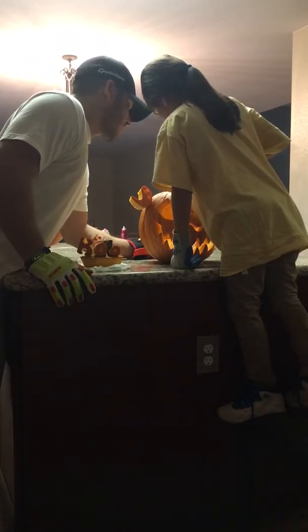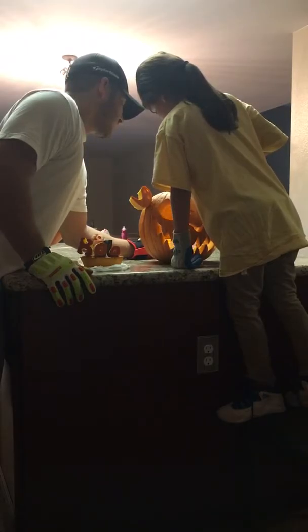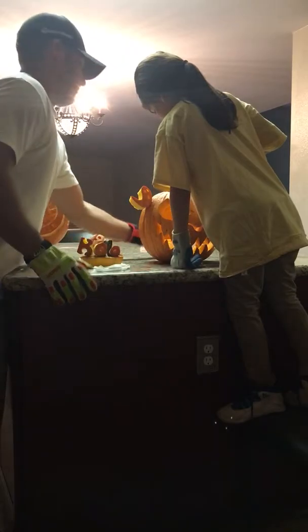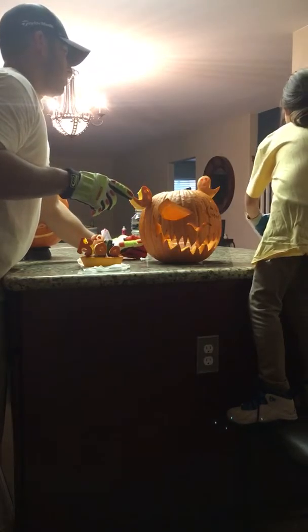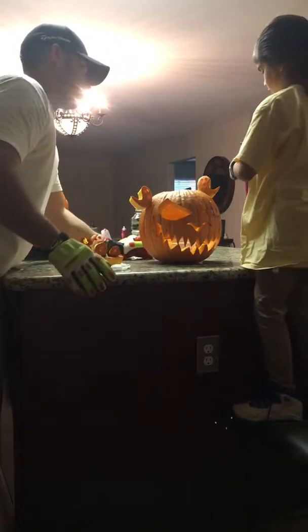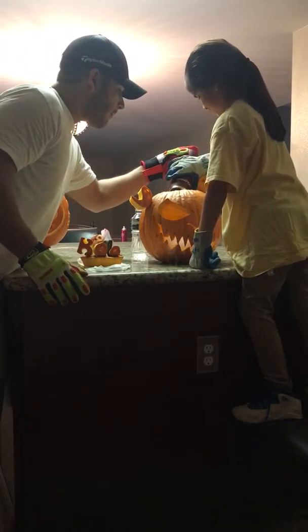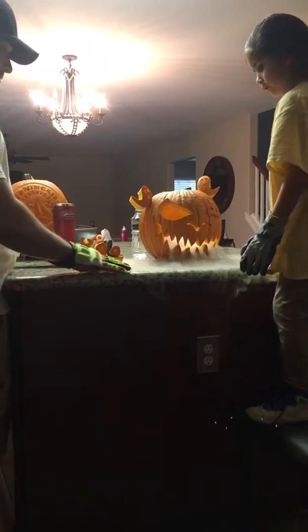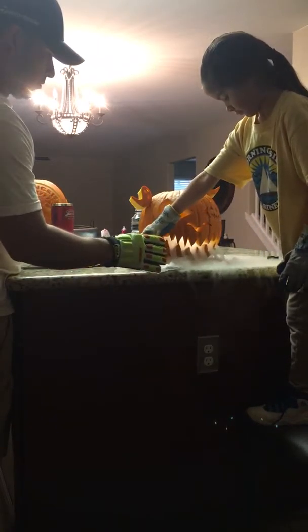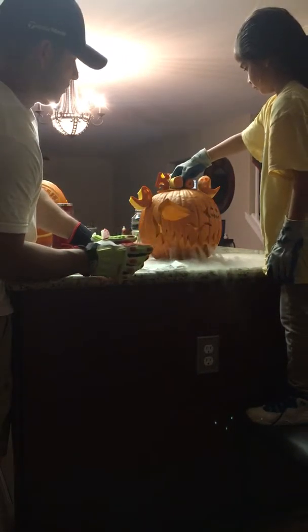I'm scared. Grab that one — yeah, hold it with both hands. Okay, drop them in there. Oh my god! Put the lid on — grab it from right there, grab it hard, close it. There we go.